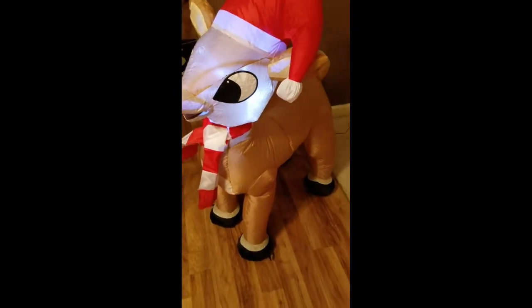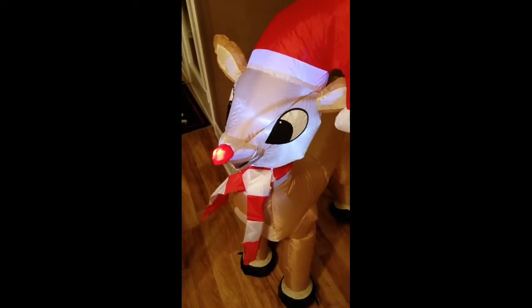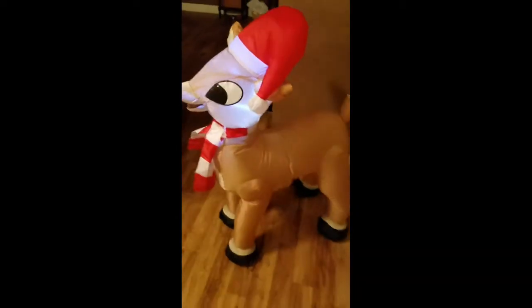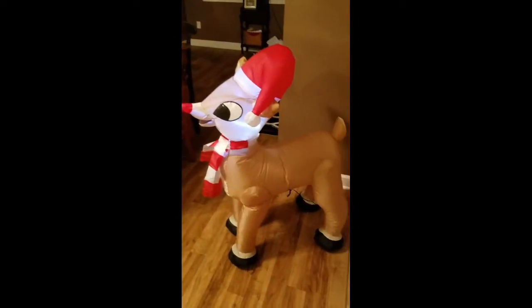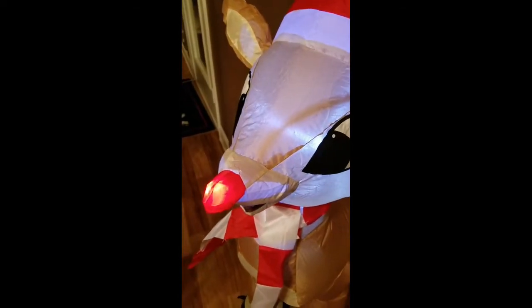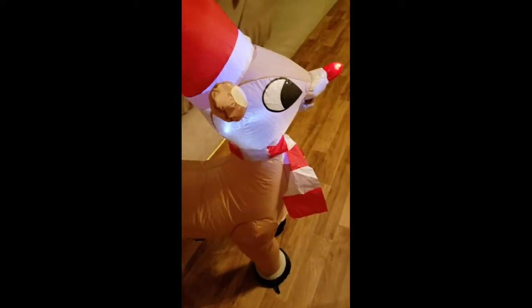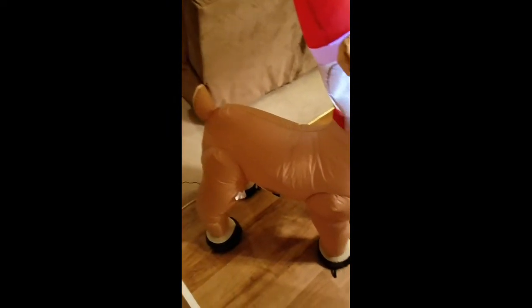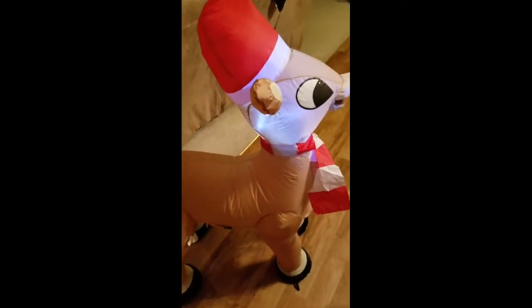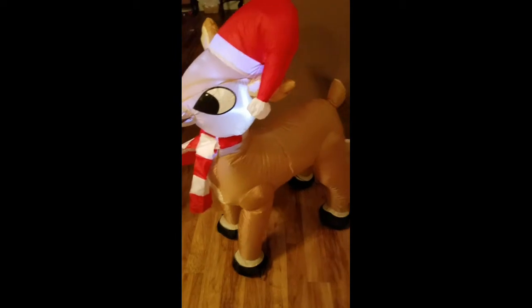Alright, there he is all inflated. He's got LED lights in him instead of C9 bulbs, so I don't anticipate him being very bright, but overall he looks pretty good. He's got the nose that blinks, which is pretty cool. Taking a look at the other side — yeah, he's pretty good. I think he'll look really good next to the Bumble that I have coming, especially with the size difference. I think it'll be a nice combo.